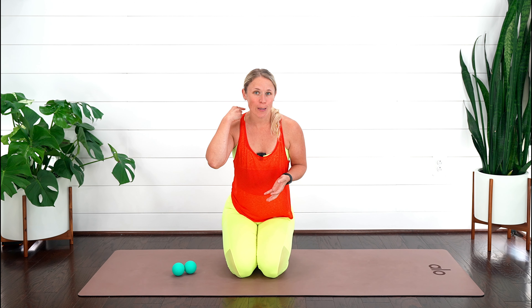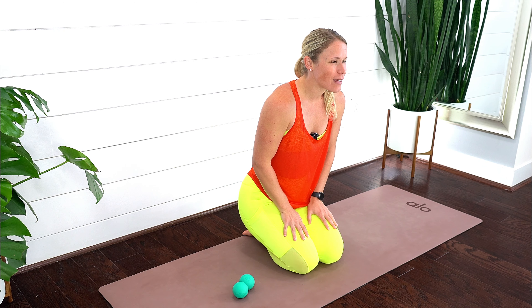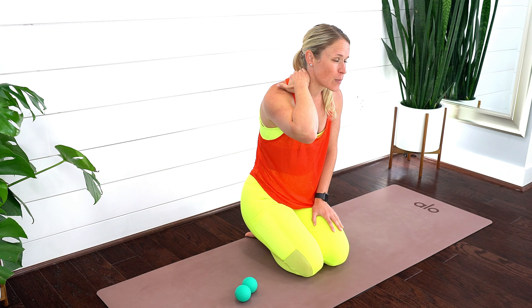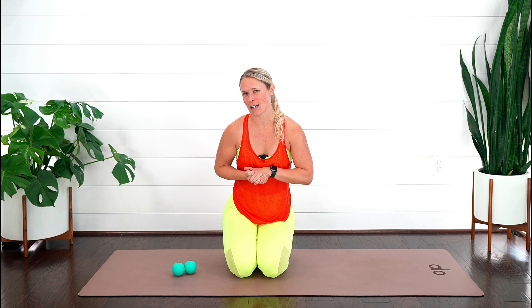Before we get into the exercises, what could be causing this hump in your neck? If you sit at a computer or you're scrolling on your phone with that prolonged forward head posture, over time our bodies develop a fatty deposit to help protect the spine. What you can do is bring your computer screen or phone up towards your head versus having that forward head creep.